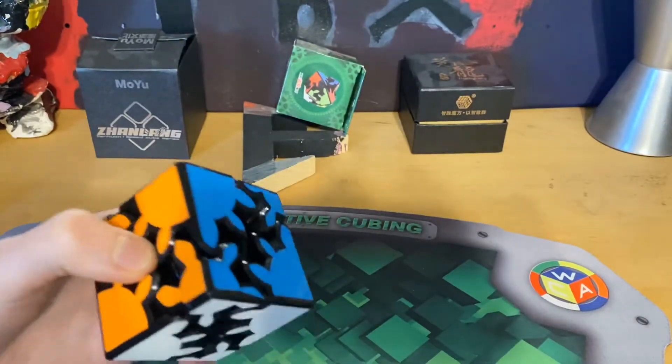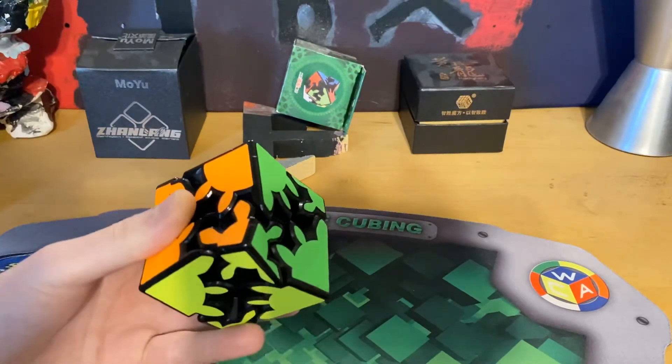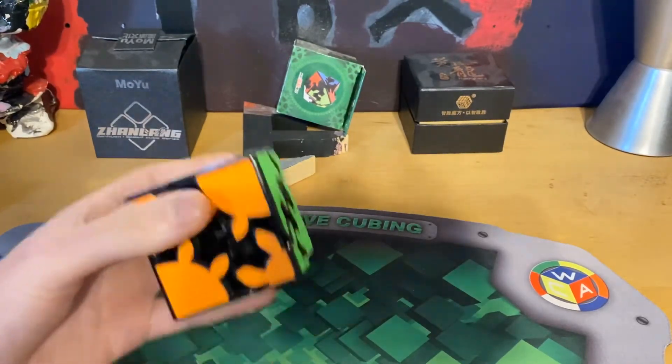Anyways, get that out of the way — you came for the puzzle, so you're getting the review. I am aware that the intro is very comedic to some people but not to others. I'm trying to add more comedy to this channel other than just the how-to basic stuff.